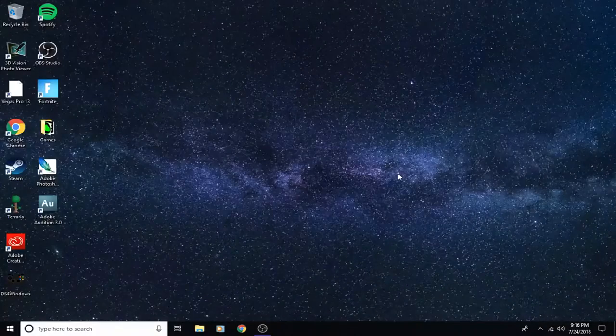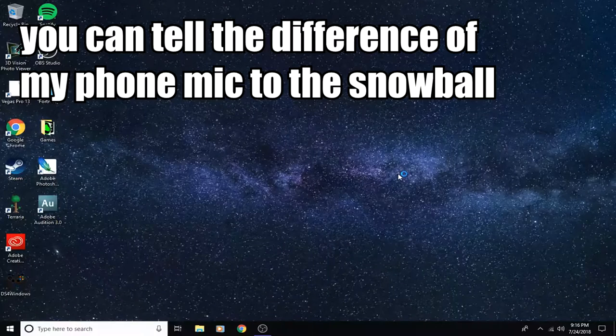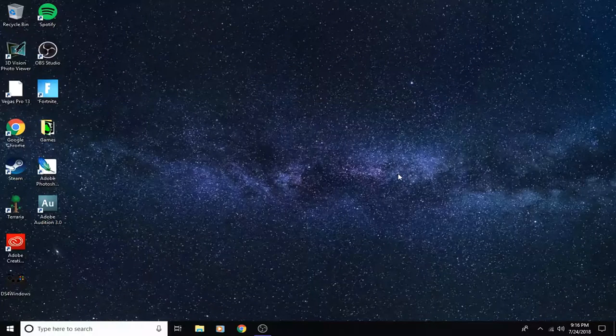I'll be right back — I'm going to hook this up to my Chromebook and clean off the table behind me, then test it out for you guys. So I'll be back showing you what it sounds like and going over the review. I really do like the Blue Snowball — it's one of my favorite mics and I've been using it for almost a year now.